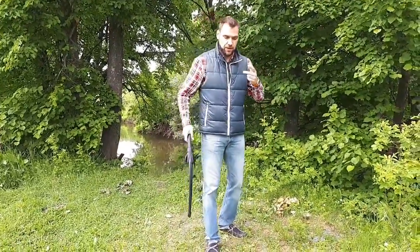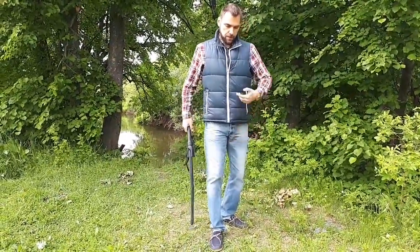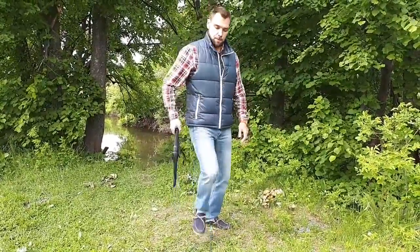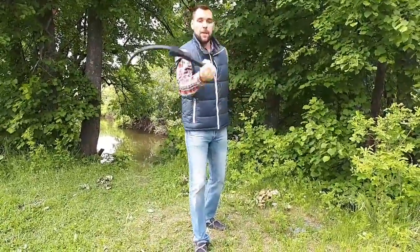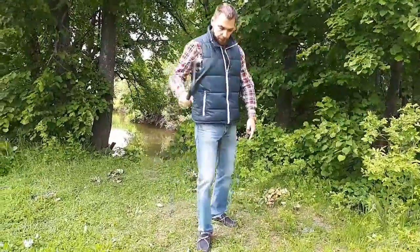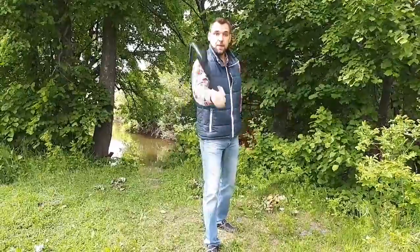Do you hear sound? Take energy from the ears and then redirect. Take two. Impulse. And then... one of the ways.